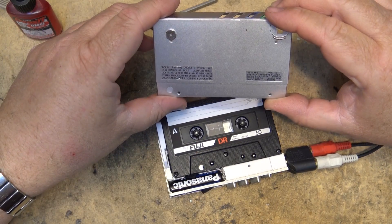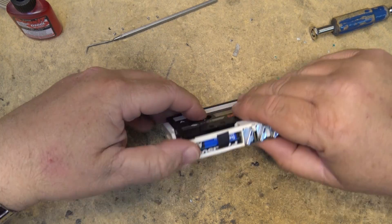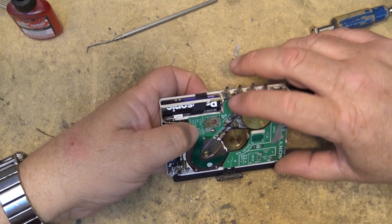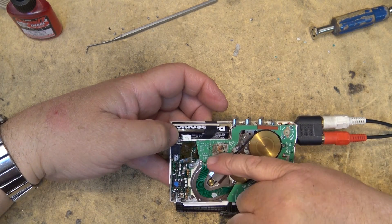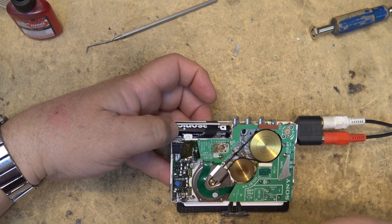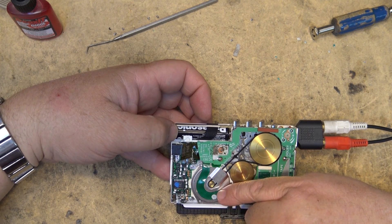It uses one double-A battery. My battery is not making a good connection because it's not held in place. This thing has a DC to DC converter that steps the 1.5 volts up to 3 volts. This is a 3-phase flat motor — it's a brushless motor, there are no brushes.